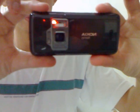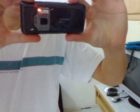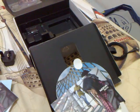Here's my N82, and it's black. Okay, thank you for watching. Bye-bye.